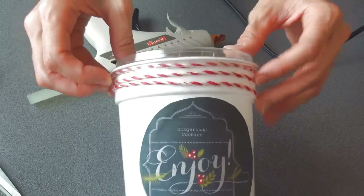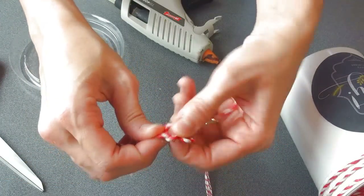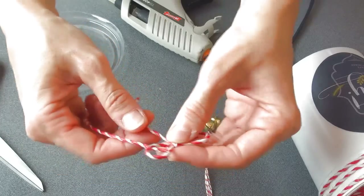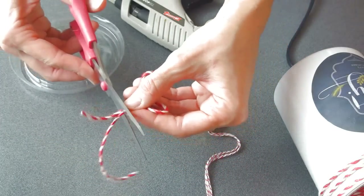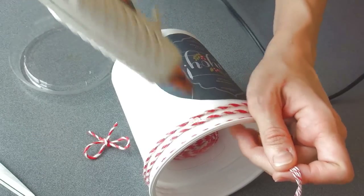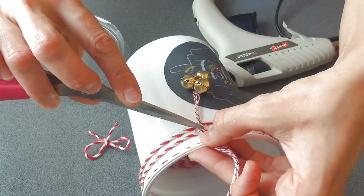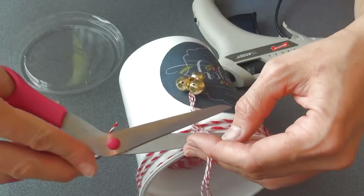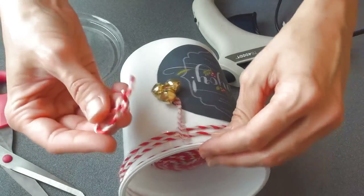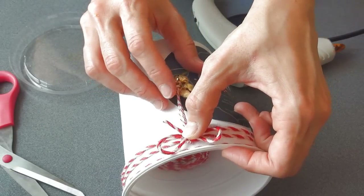Now we're going to attach the bells to the container. First I'm going to make the bow using the larger twine. You're going to trim the ends. Now you want to put a little bit of glue and then you can stick the twine with the bells on top. And since the glue hasn't set yet, I'm going to stick in the bow and I'm just going to hold it for a couple seconds until the glue sets.